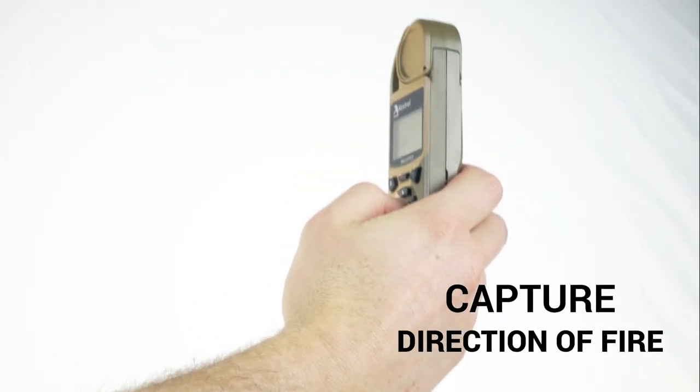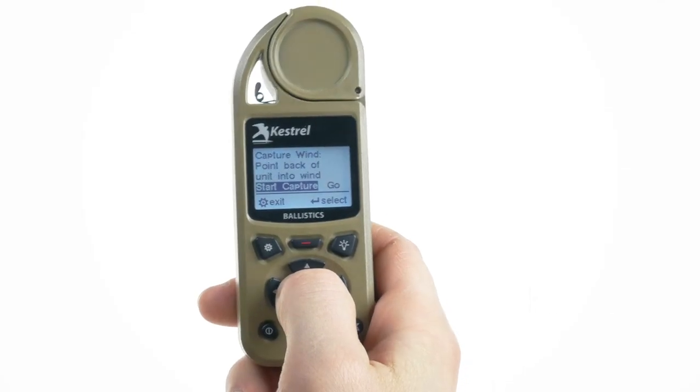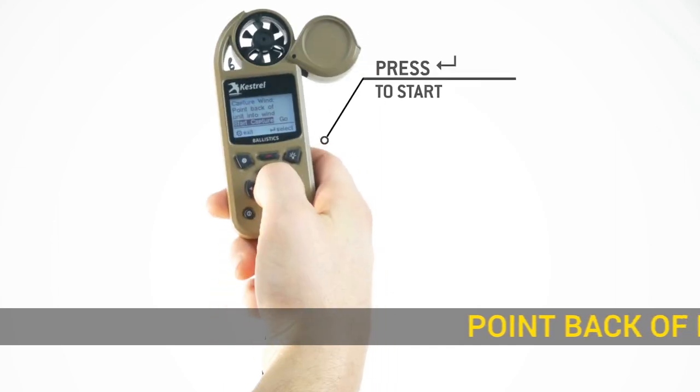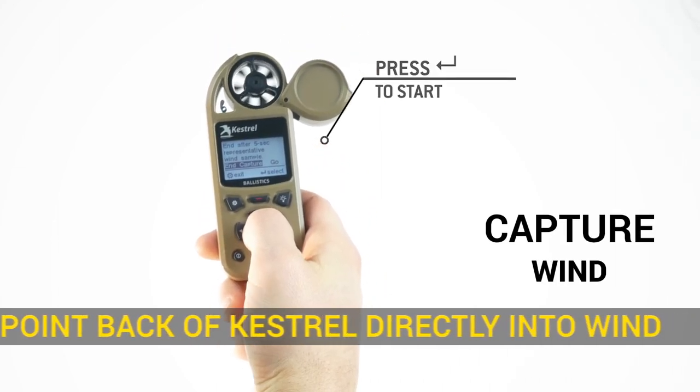Next, capture the direction of fire by holding the Kestrel vertical, pointing the back of the Kestrel at the target, and pressing capture. Then capture the wind by pointing the back of the Kestrel into the wind and letting it take at least a five-second sample of the average and peak wind.